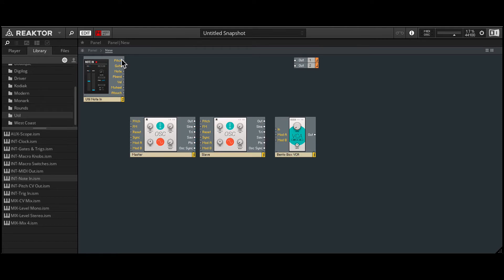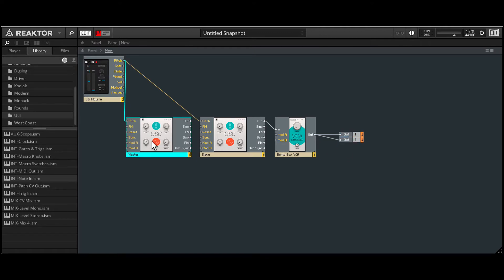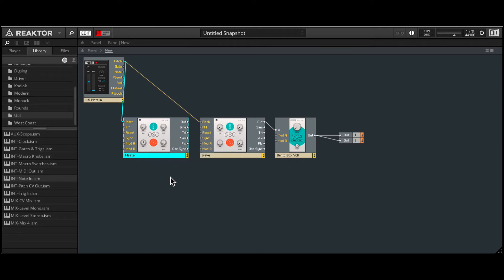Alright, so let's start patching things. The pitch from the Note In is going to go into the pitch on both oscillators so they can be key tracked. The slave's output I'll plug into the input on the VCA, and then the output of the VCA can go into the main output.